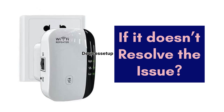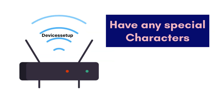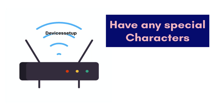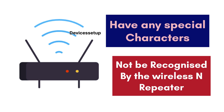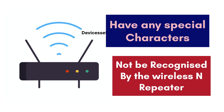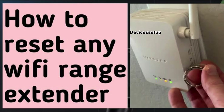If this also does not resolve the issue, we recommend changing the SSID and password on the router. Sometimes if your SSID and password have any special characters, they might not be recognized by the wireless and Wi-Fi repeater. Watch the video given in the description to learn how to change the SSID and password.